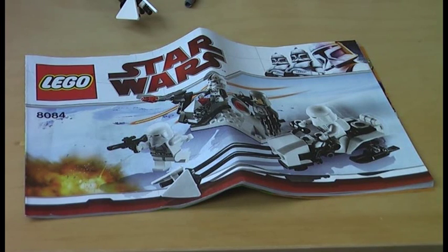This is Klugkicher with another Lego Star Wars review. Today I am doing a review of the Snowtrooper Battle Pack set which came out in 2010. It has four minifigures, 74 pieces, worth 12 US dollars when it came out in the US and 15 euros when it came out in Germany.